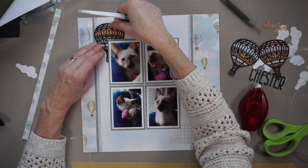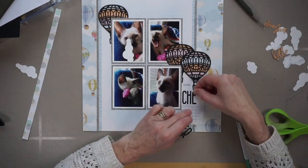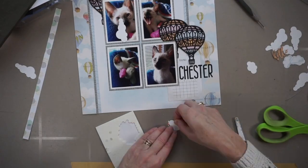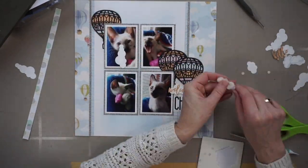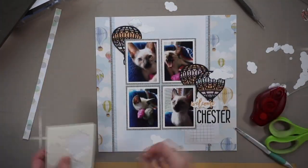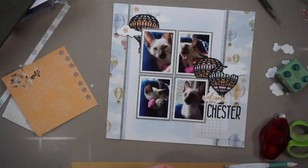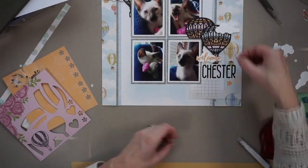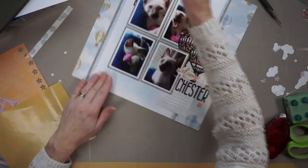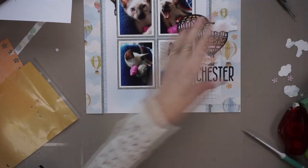Basically I'm adhering everything in the very same spots that I had placed them — so I hope you're not getting dizzy. I end up placing the word 'welcome' on top of a cloud above the word 'Chester' and I ended up really liking that. Some of these clouds I'm putting up on foam adhesive and others are flat to the page. What you see me doing now is punching out these wee flowers with that Creative Memories punch and just adding a sprinkling in each one of those embellishment clusters.